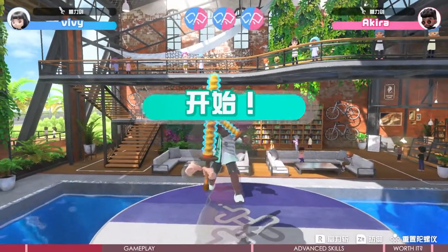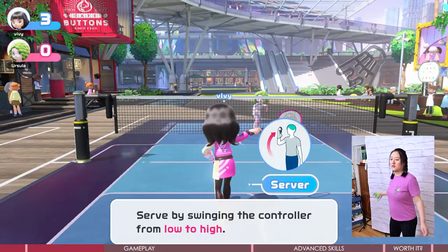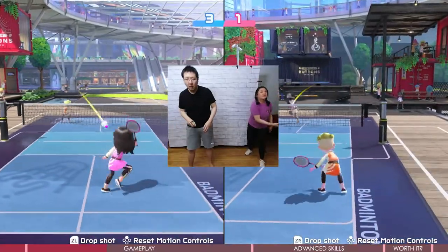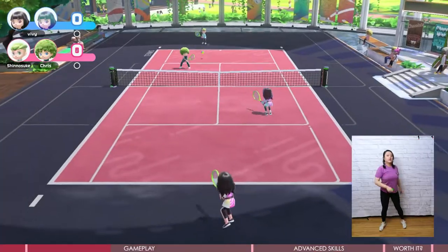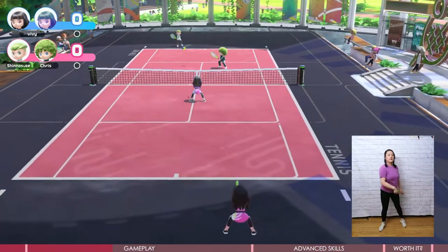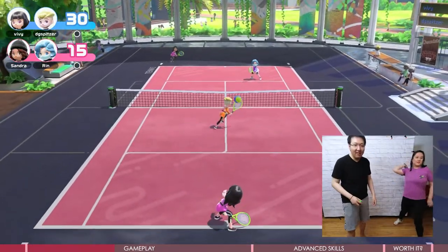I'm very familiar with tennis and badminton, which I played a lot years ago, and the gameplay is very true to reality. You just need to play as you would in the real sport. There are some tricks that will let you do more moves to fully unleash your power — I'll talk about the tricks later.